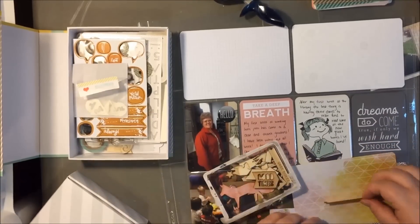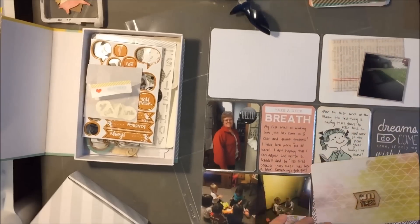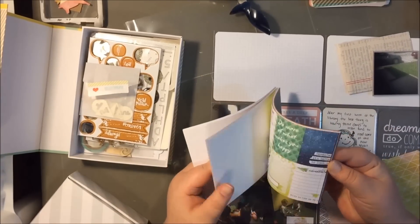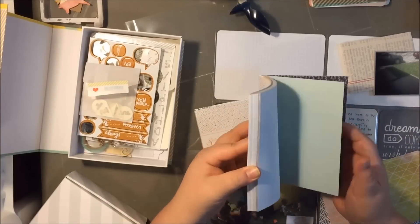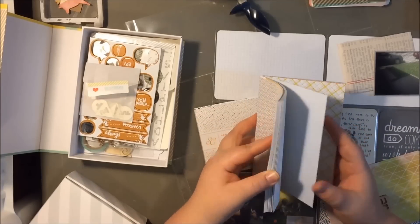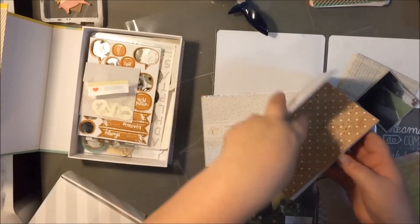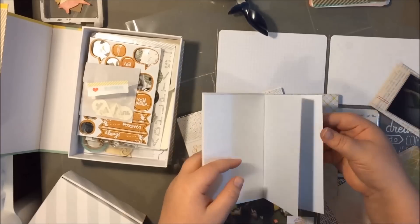I keep forgetting to use these wood veneers. Most of them are from a Studio Calico kit — don't ask me which one. I had set them off to the side and keep forgetting to use them. So I decided to try to pull them out, though the wood veneer I picked was just one I had tossed in there — it's not really even a Studio Calico one.